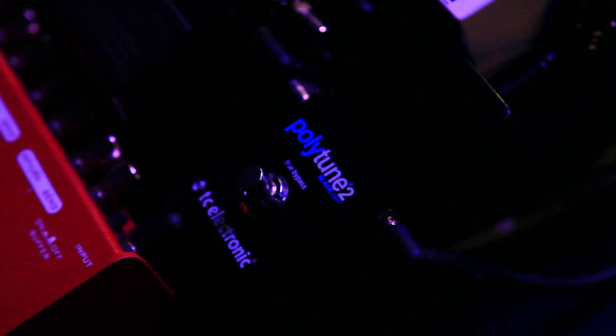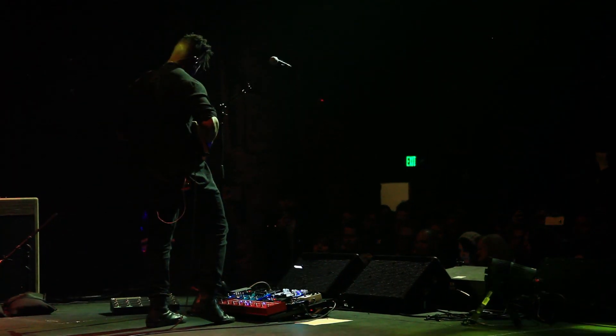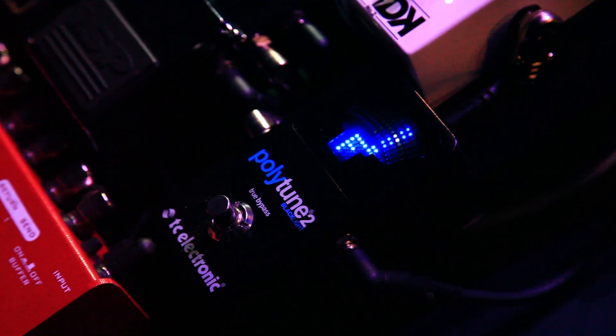And the PolyTune — I remember the first iteration. It was really cool that you could strum the whole neck and see what was in and out. On stage, it saves you a lot of time because you don't have to go step by step. So I'm currently using the PolyTune as my main tuner.